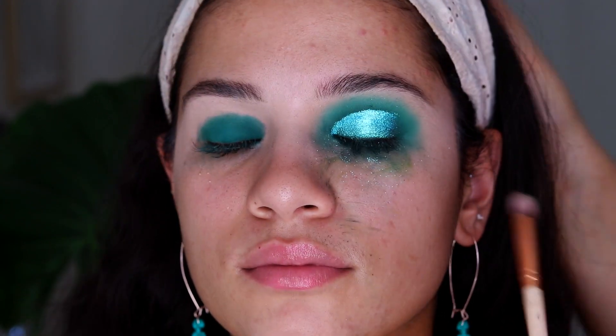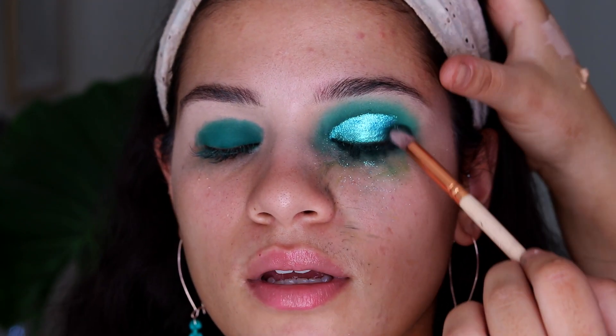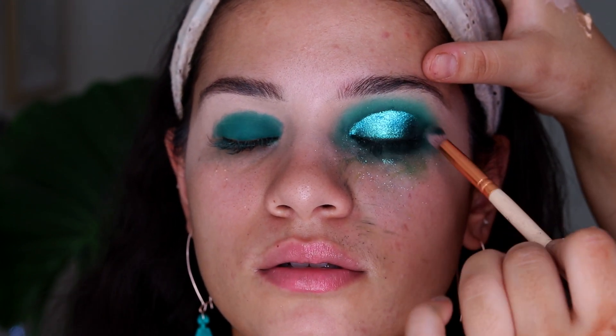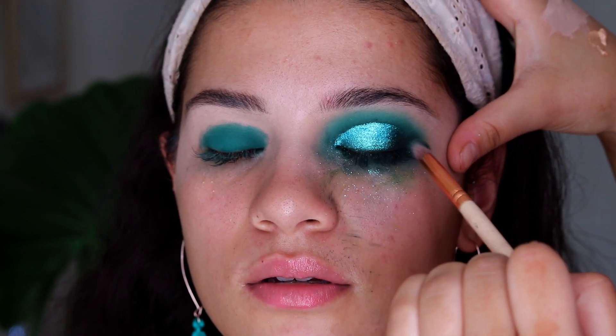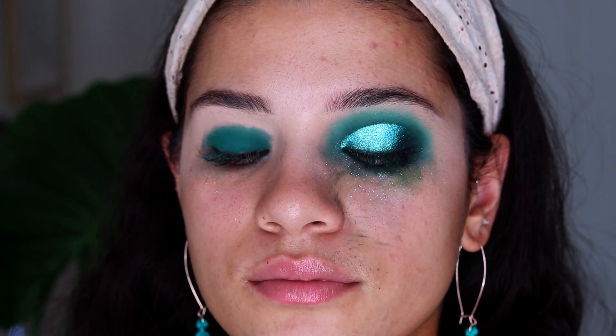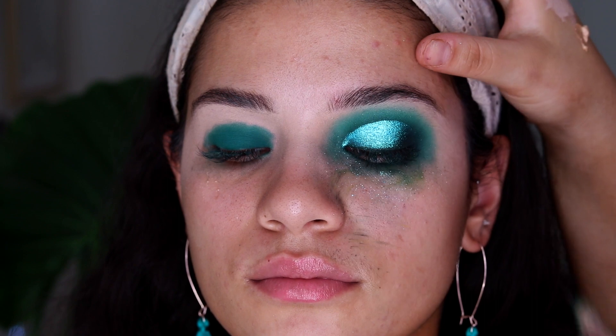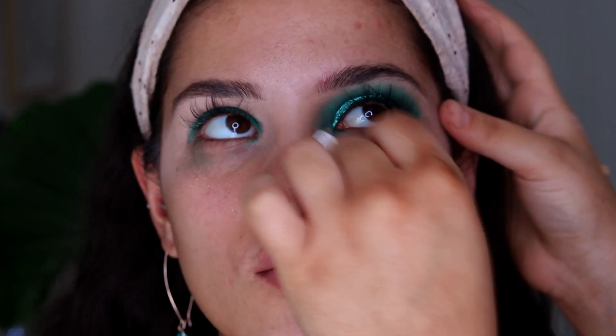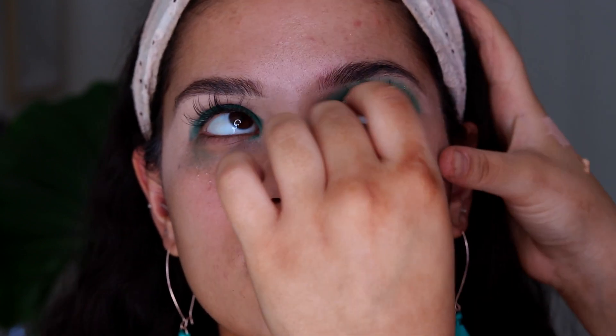Once I've packed the pigment on where I want it, I'm taking a shade from the Morphe Vault Collection — I think the palette is the Armed and Gorgeous one — and packing this on the outer corner, blending it in so there's no harsh line between the pigment and the shadows. I also like to go back in with a fluffy brush to blend everything together, and then I'm taking a cotton pad with some micellar water to clean up under the eye and get rid of all that fallout.